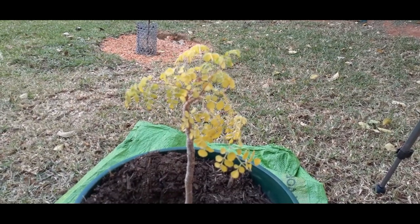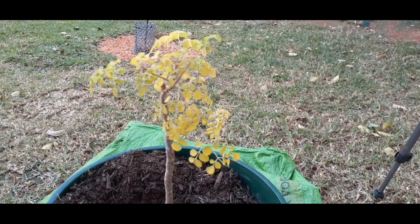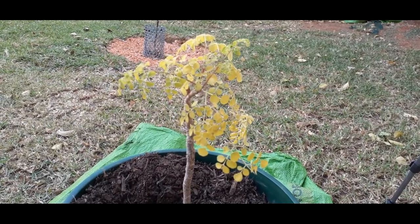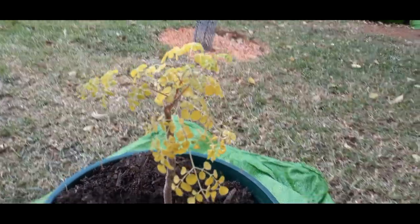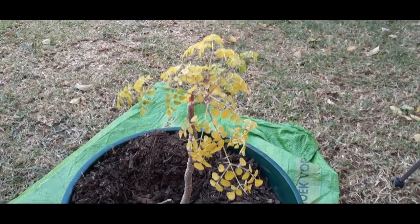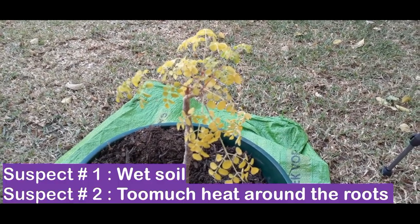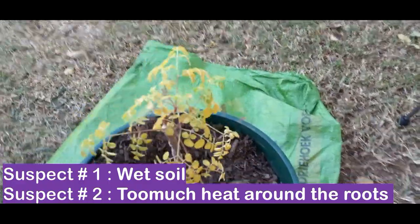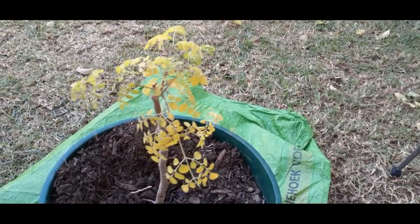We've got a bit of a problem. Our moringa tree, which we planted on Thursday last week — today is Monday — we have noticed that the leaves have been turning yellow in the last couple of days. We do not know what the cause is, but we are suspecting that the pot is holding too much moisture, and that could be due to the fact that we used some soil from the garden, and our garden is a little bit on the clay side.